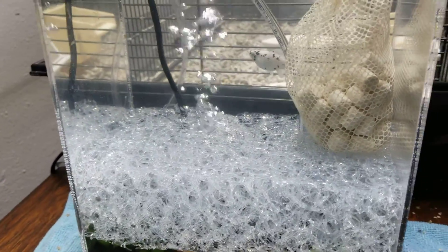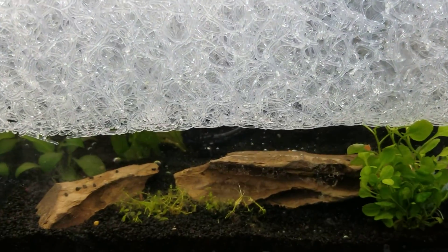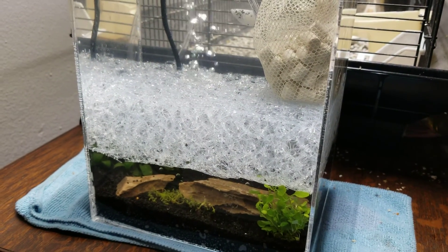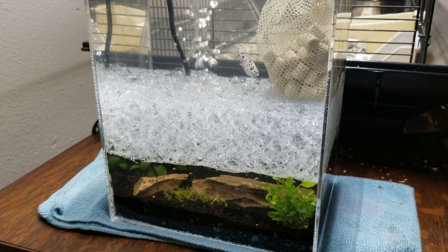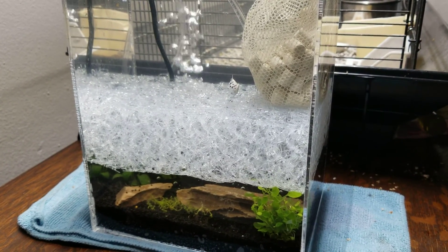So yeah, gonna give this a shot. We'll keep an eye on her over the next few days and see what happens. Hopefully we'll get some little fry down in here. We'll keep you informed, and thanks for watching — be sure to like and subscribe. I'm going to have more videos coming with aquarium hobbyist ideas and a bunch of other things.